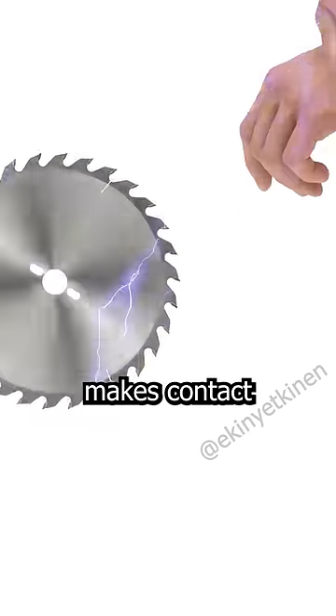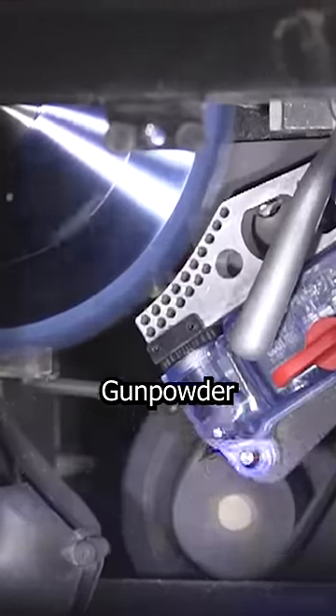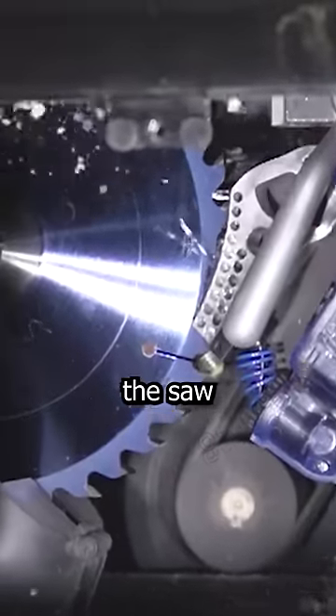A small electric current flows through the saw blade, and when your hand makes contact with it, the circuit is closed. Simultaneously, gunpowder inside the aluminum braking system ignites and instantly locks the saw blade.